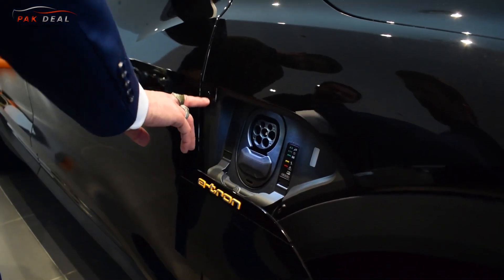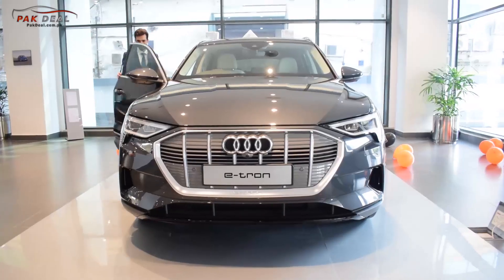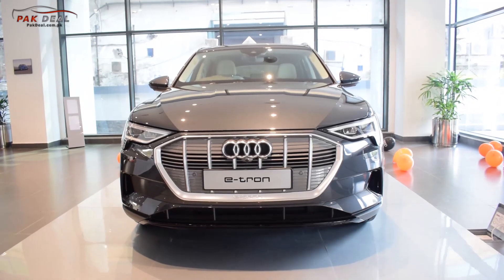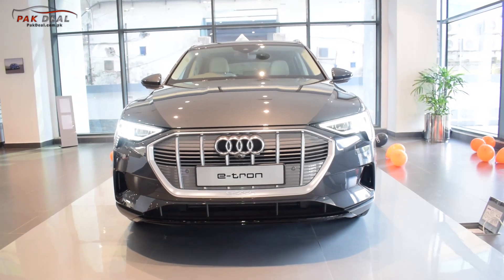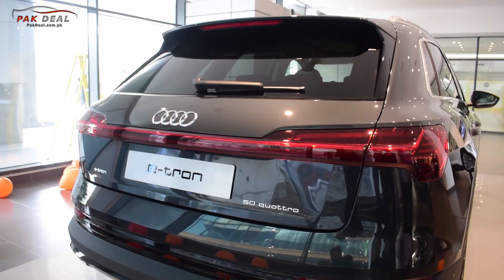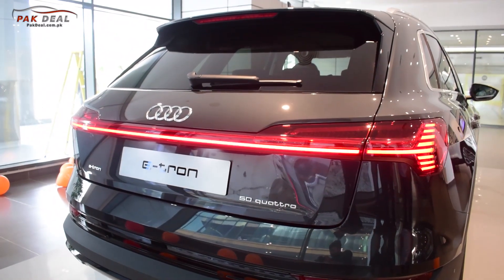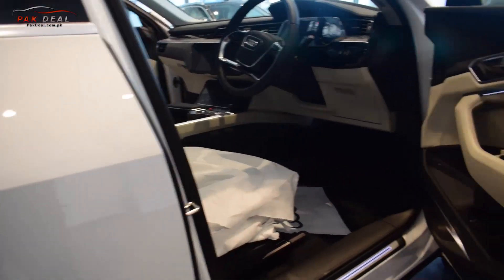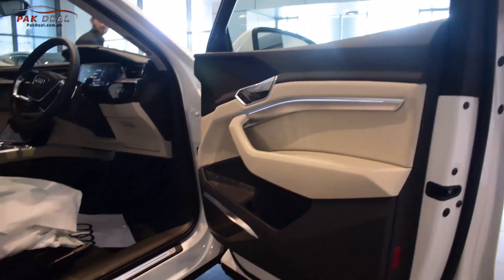The charging lid opens and closes automatically, or you can also use a button. When you unlock the car, the doors blink and the full headlamps welcome you. As you can see at the rear, the indicator light blinks, then the rear strip glows, and then the lock opens. The interior also has a 3-tone gauge design.